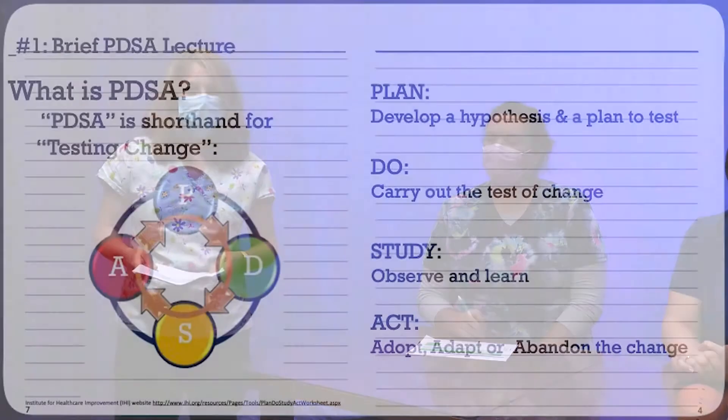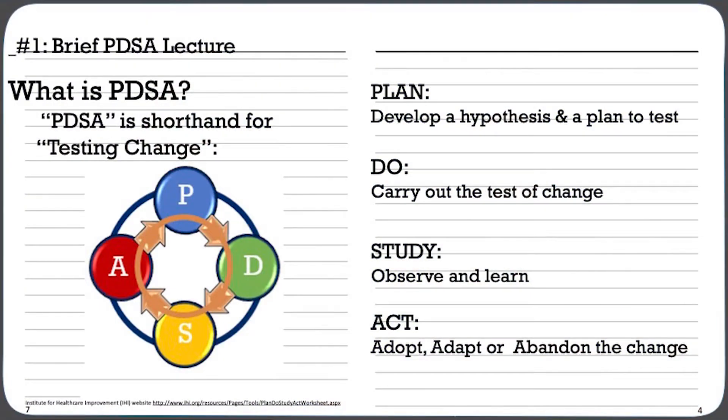Today we're going to be talking about Professor Potato Head teaching PDSA — Plan, Do, Study, Act. Amanda and Aaron are going to show you how we use Mr. Potato Head to teach PDSA.